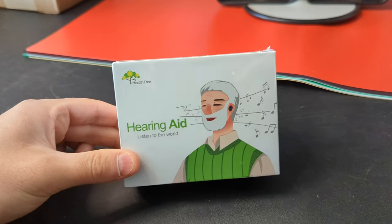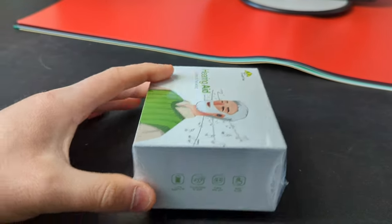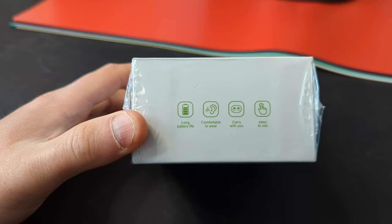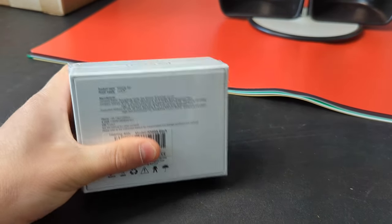Hey guys, welcome back to Unboxing with Scott. Today we're checking out these hearing aids. I got these for a friend who's going to give them to a parent.